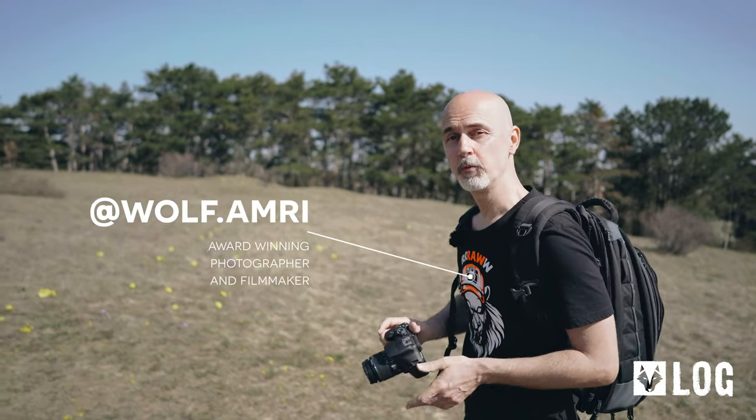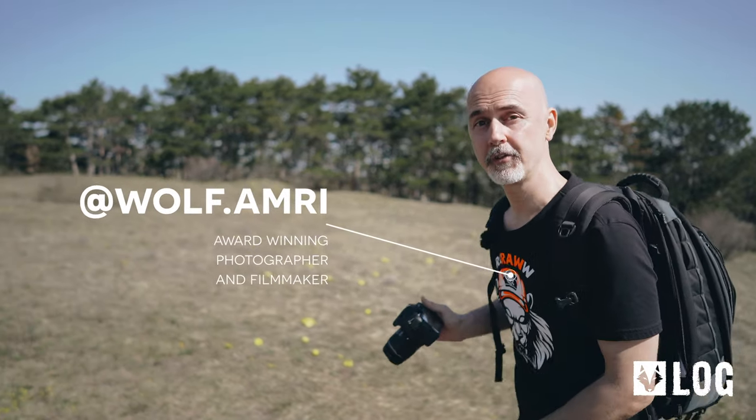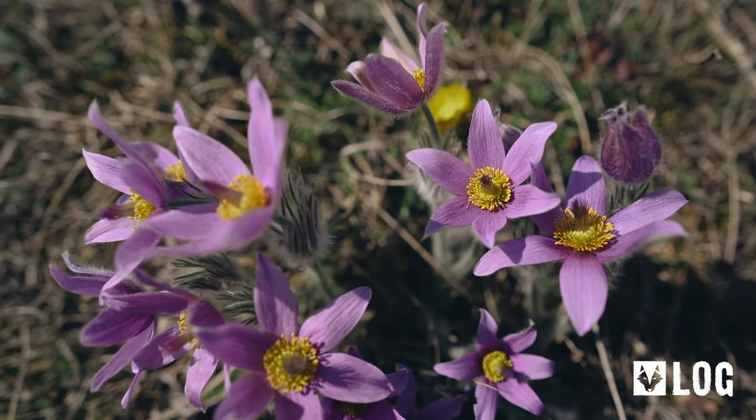After telling you that gear matters in my last video, we are going to see what we can do with entry-level equipment this time. My name is Wolf Amri, Wolf.Amri on Instagram, and today I will show you how to photograph spring flowers.